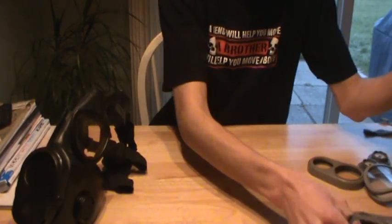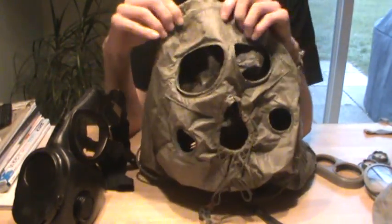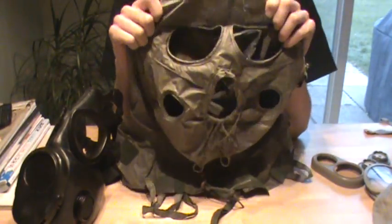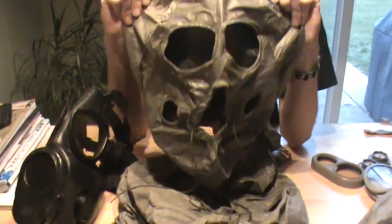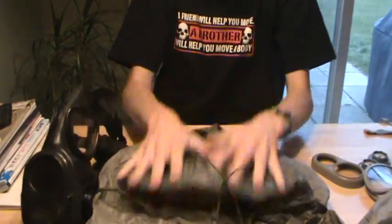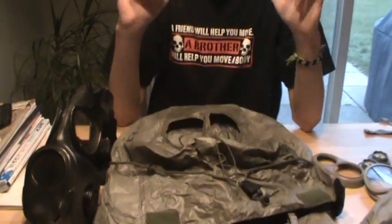What I have right here is the M6A2 chemical protection hood. I've got a zipper going down the middle of it. This hood was made for the M17 series. What I've also got here is an M6 chemical protection hood — there's no zipper going down here. It's very similar to the M6A2. Both of these hoods were made for the USM17.